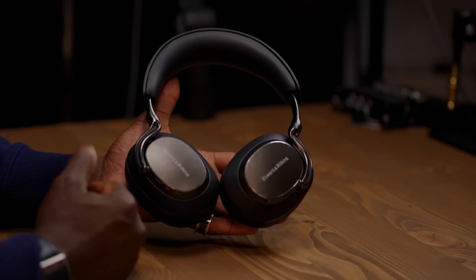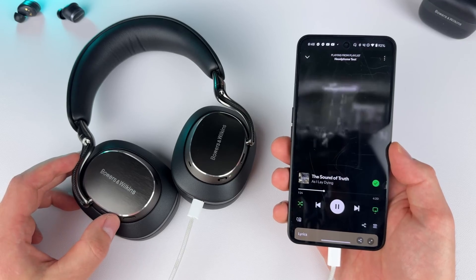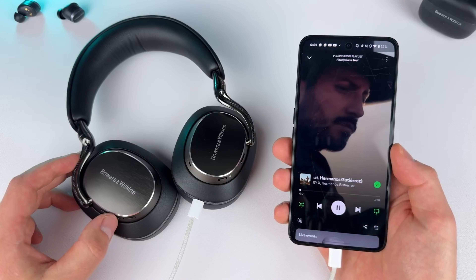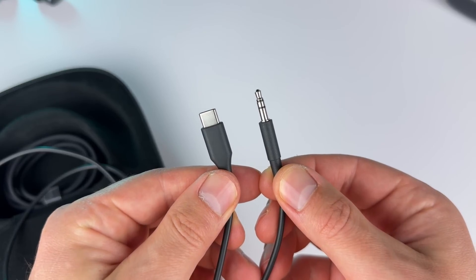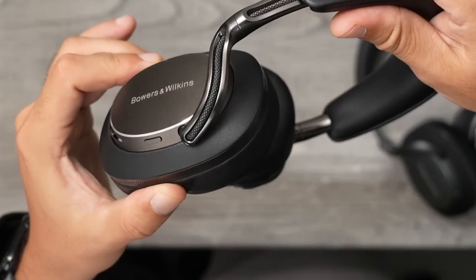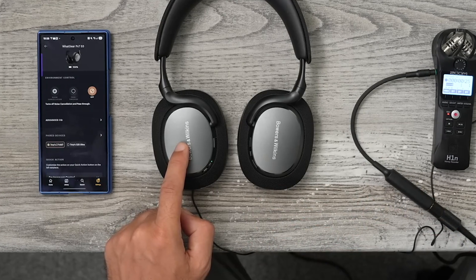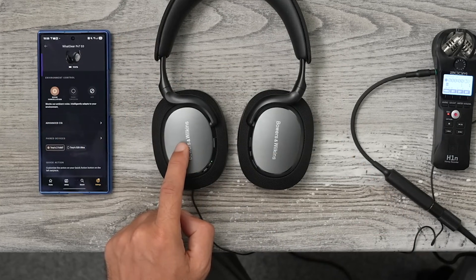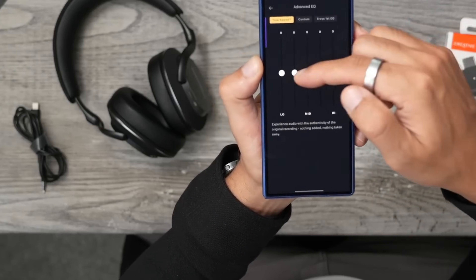Here is what is actually happening. When you connect the PX8S2 via USB-C to your PC, Mac, or phone, the headphone identifies itself as a 24-bit, 96kHz capable external DAC. This is the key. Bowers & Wilkins calls this its true 24-bit audio connection. Inside the earcup is a high-performance digital signal processor, or DSP — the headphone's brain. It's the same chip that handles the active noise cancelling and custom EQ, and crucially, it also handles the volume.